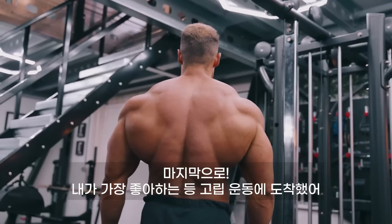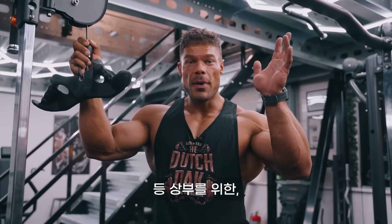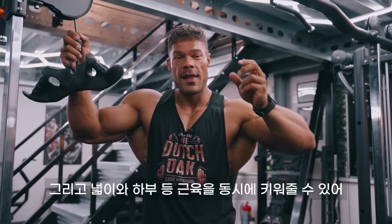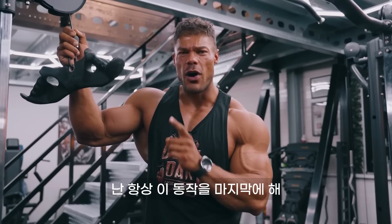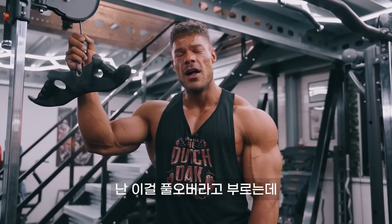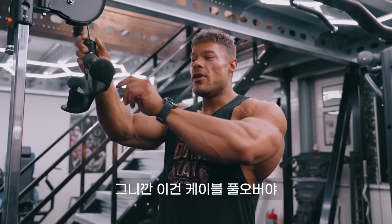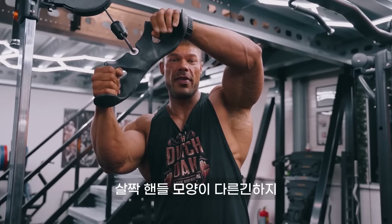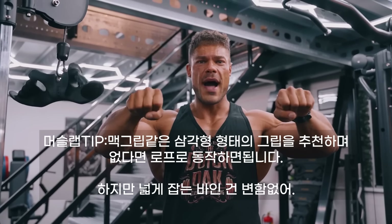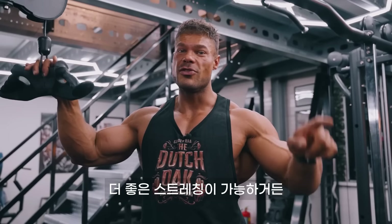Lastly, we have arrived at my favorite isolation movement for the back — for the upper back, the lats, the V-taper on top, the width, and the lower back at the same time. Always do this last because this will finish off the entire back. I'm calling this the pullover — specifically a cable pullover with a bar, a slightly different handle, held a bit wider. You can also hold it with a rope, but I prefer the bar because of the superior stretch.